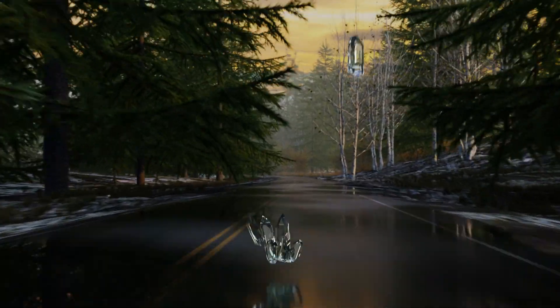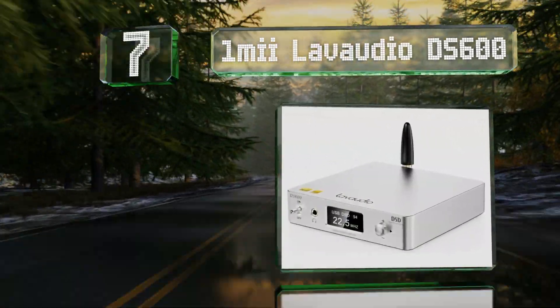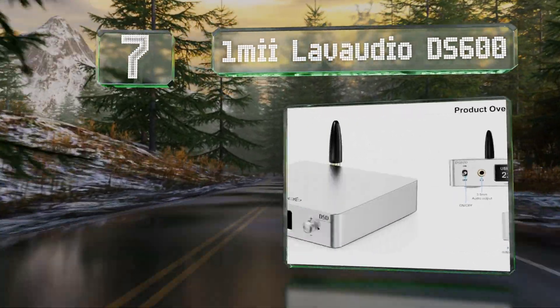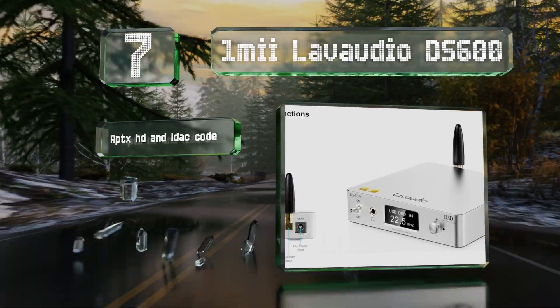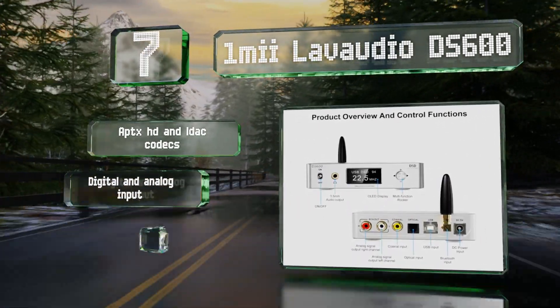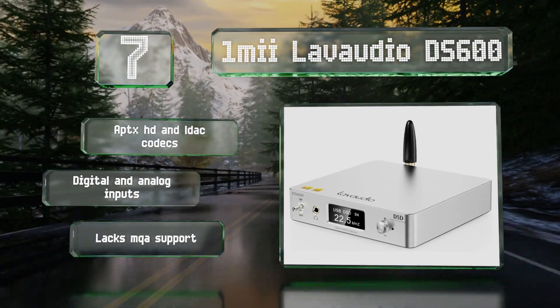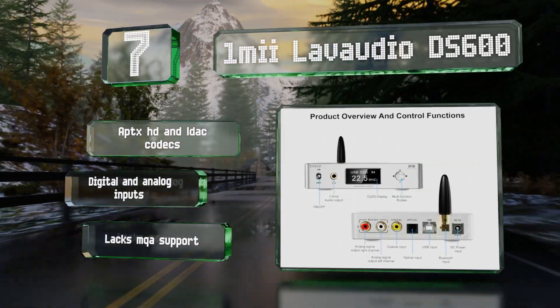At number 7, the OneMe LavAudio DS600 combines quality conversion and amplification to drive high-end headphones as well as far more expensive options can. And if you want a little extra freedom, it also uses Bluetooth 5.0. It comes with ABTX HD and LDAC codecs and digital and analog inputs, but it lacks MQA support.